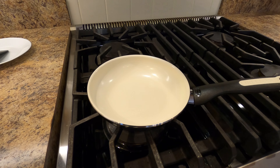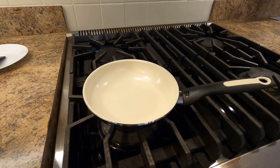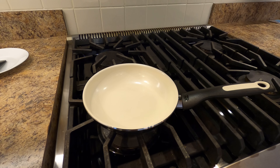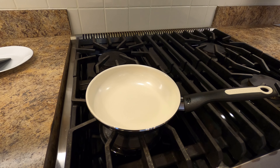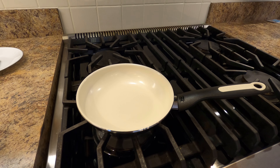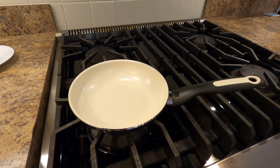Here it is completely unwrapped and cleaned up. This is the original GreenPan seven inch fry pan. It is a ceramic nonstick and we are now going to make an omelet.